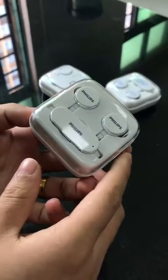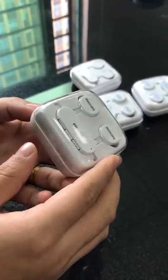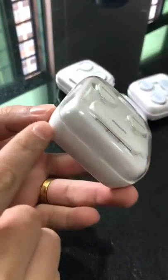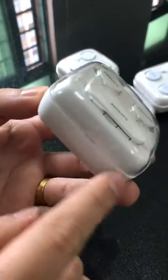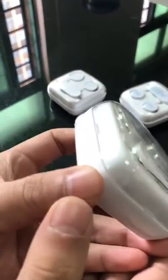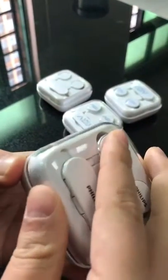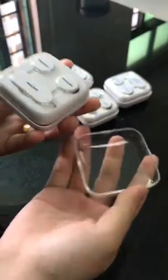Hello everyone, let me show you how to open the box. The first step: find the diagonal corner of the bottom layer. You can see the corner — place your finger here and press the corner. Now we open the cap.